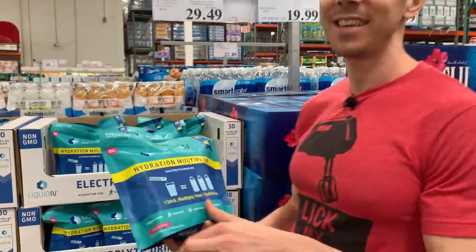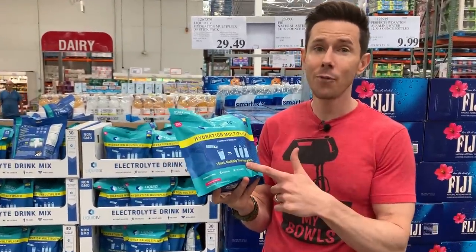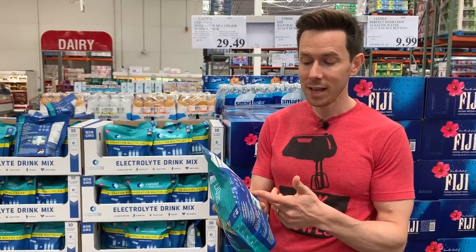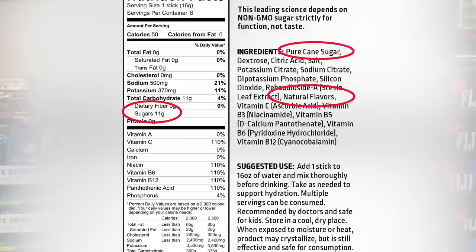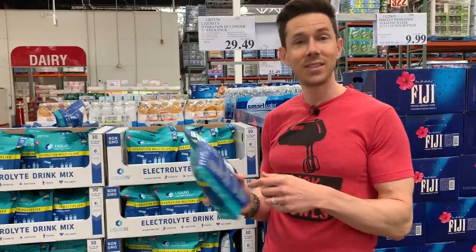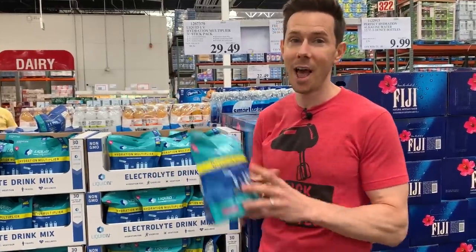Hydration mixes — this stuff is such a crock because electrolytes come in the forms of many natural things and usually not in the form of powders. Sure enough, looking at the ingredients, it has natural flavorings and the first ingredient is pure cane sugar — 11 grams of sugar. It says on the back it's the express lane to hydration. I actually think it's the express lane to diabetes. Stay away from that one.